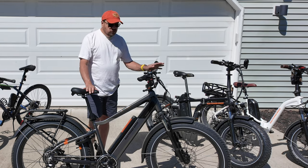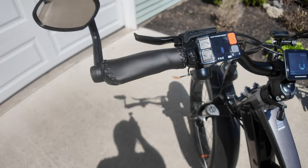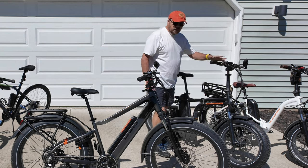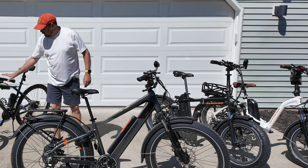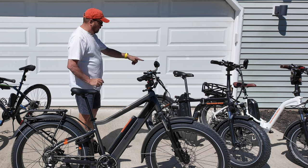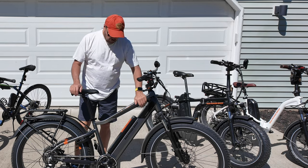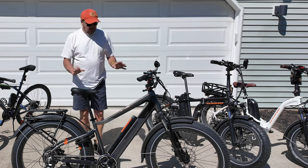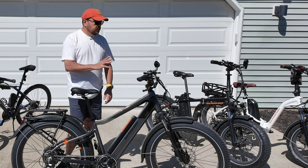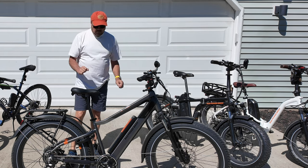A big difference between these two bikes is the brakes. The Rad Rover has hydraulic brakes. E-bikes are very heavy, and that's one thing to be careful about when buying one. The Rad Mini has cable-controlled brakes — that works okay, but it's more appropriate for a smaller, lighter bike. Hydraulic brakes allow more stopping power, and even though the brake rotors are the same size, this bike stops a lot better. It's a safety thing — if you're considering buying an e-bike, definitely make sure it has hydraulic brakes.